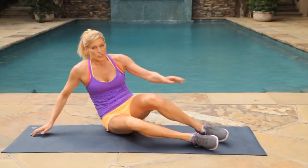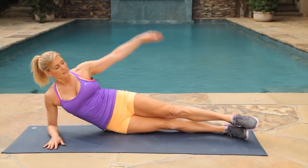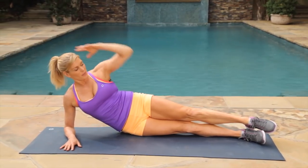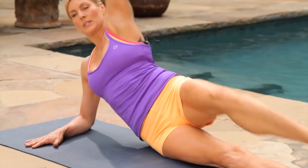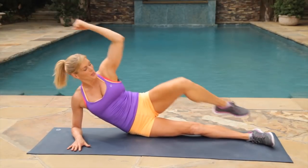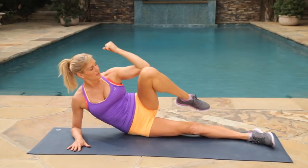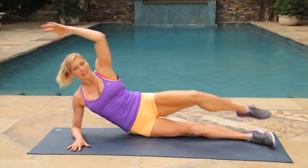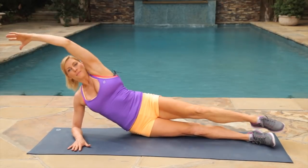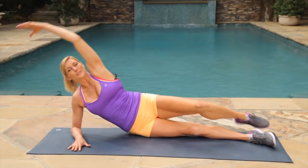Let's turn it, let's change sides. Extend your legs, elbow on the mat. We're going to come up with the opposite leg and pull it forward. Crunch it! You guys are doing great — this is our last move of our two circuits. Give me our last three, two, and last one.